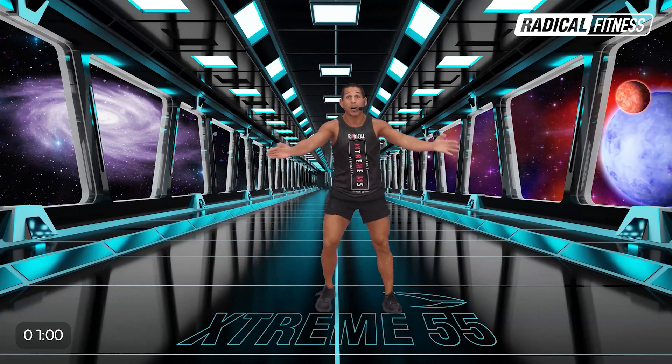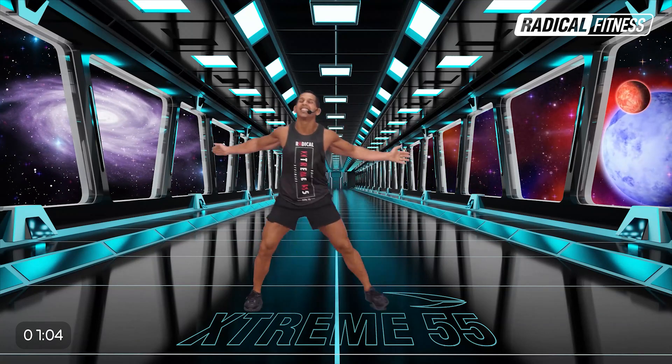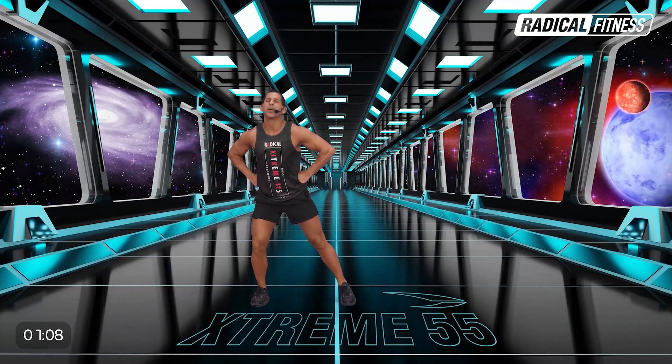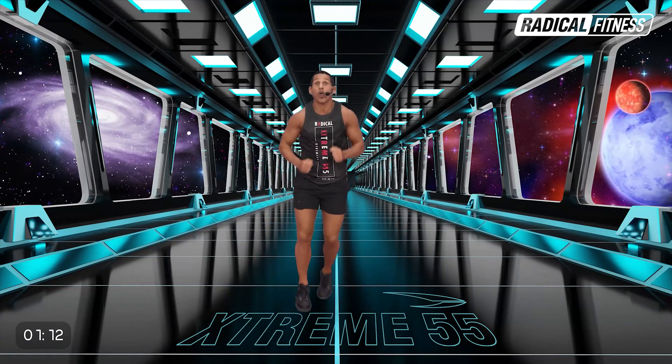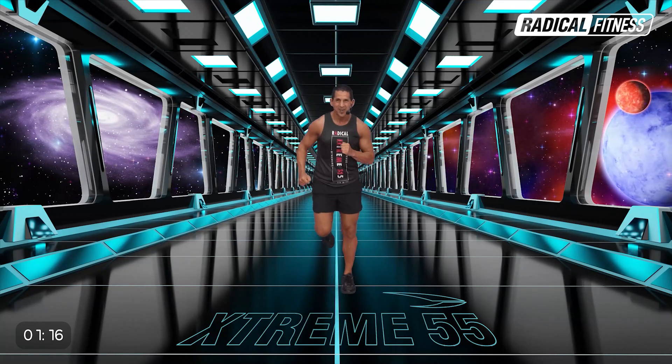Cuatro veces. Y ahora júzgalo doble. Una vez más. ¿Listo para avanzar con trote? Vamos para adelante. Lo estás. Y ahora hacés lo doble. Dos. Dos. Para atrás. Y hacés lo doble.